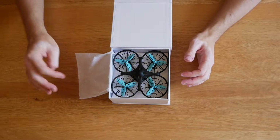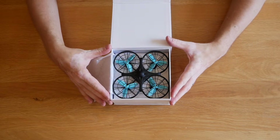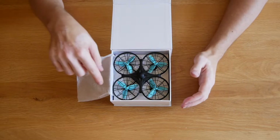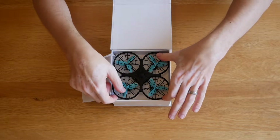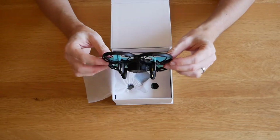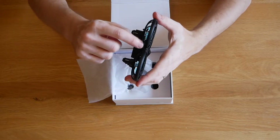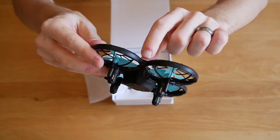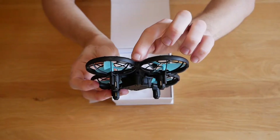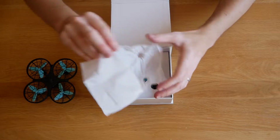So we've got some protective paper and you can choose different colors with the blades. On my channel the theme is blue, so I got blue, but I think you can get yellow or orange as well - you've got a bit of choice. That's a really nice little presentation inside. It feels extremely light - I can't believe this thing has got anti-collision technology. I can see a little circle where the blades meet and I think that's where the sensor is, so that must be where the anti-collision is.